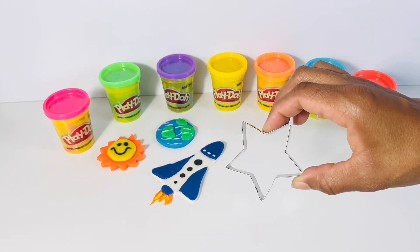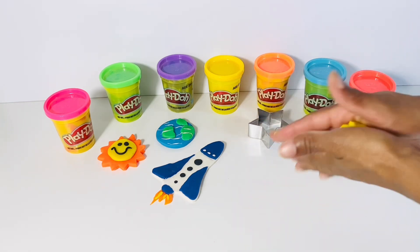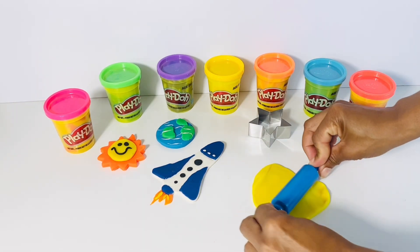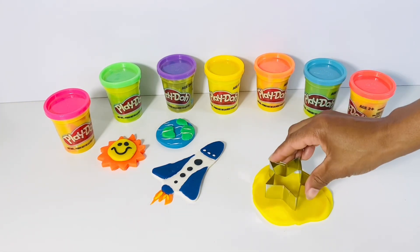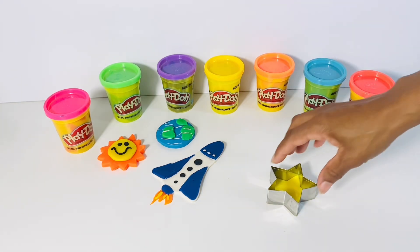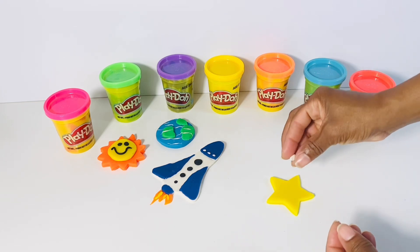Now, let's create the star. We're going to start off by using yellow Play-Doh. Flatten it out and cut out the mold.